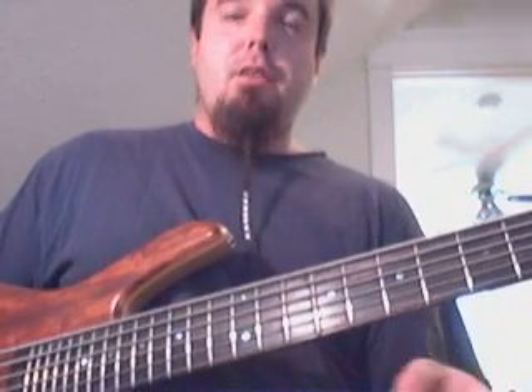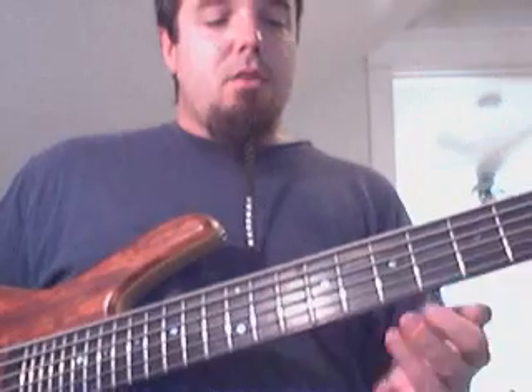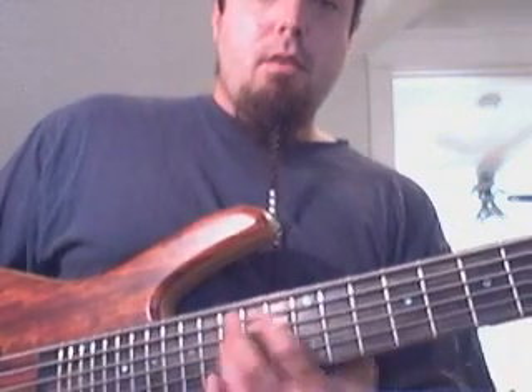Now it's also a lot of work on your right hand to get all that in. So another interesting thing I added to it was the use of open strings, which breaks up the harmony in interesting ways. It kind of breaks up the line and makes it sound a little more interesting. But it also gives you time to shift your hand, instead of trying to play it straight. One thing that felt natural to me — there might be other ways that feel more natural to you guys.